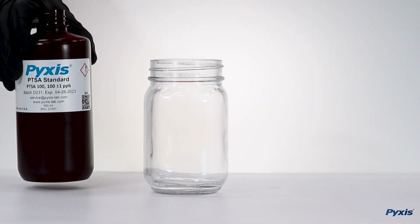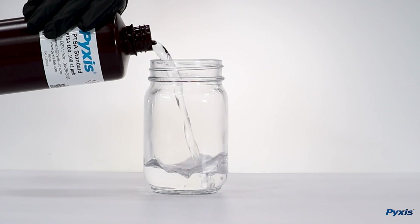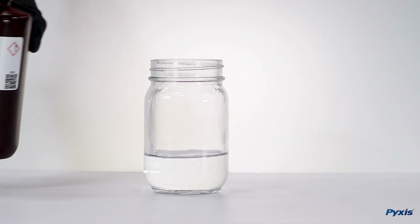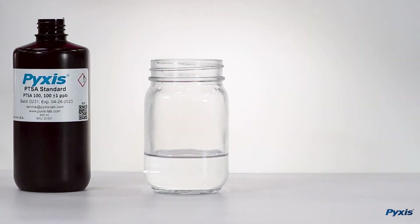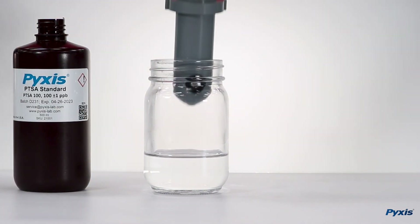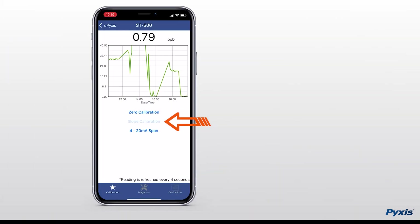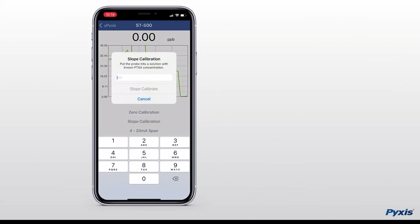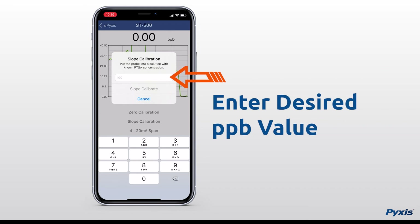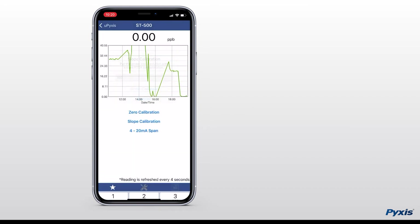Next, place the sensor into Pixis Lab PTSA 100 ppb standard calibration solution. Then on the uPixis app, select your sensor, then select slope calibration and enter the desired ppb value — in this case, 100. Then select slope calibrate.